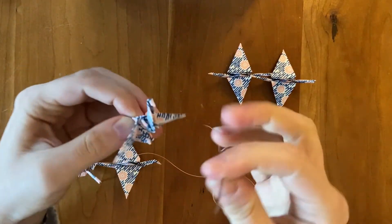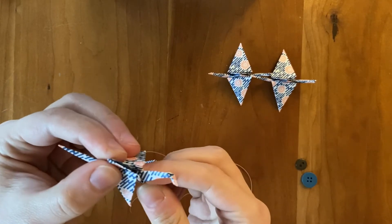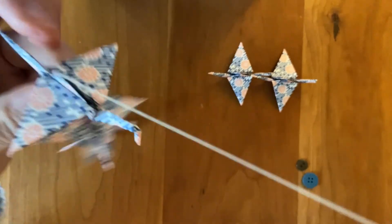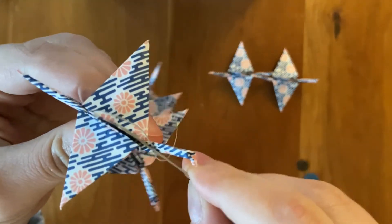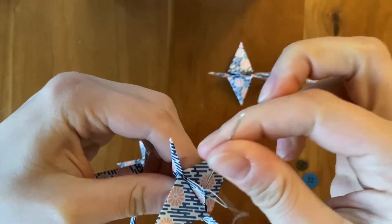Take the fourth crane again, insert through your little hole, feel that the needle is going directly through the top, pull your thread through. Look at how much distance there is — looks pretty good. Hold the crane against the string as you insert through the top. And crane number five — come through the top.